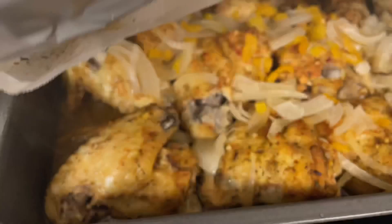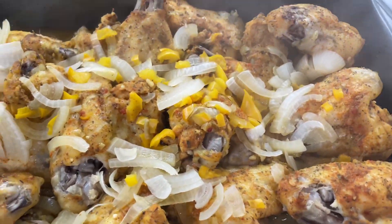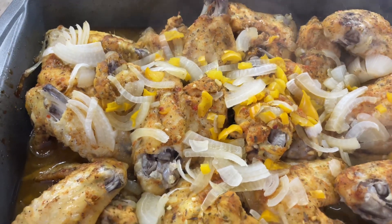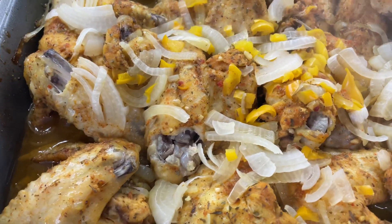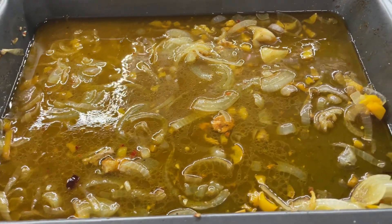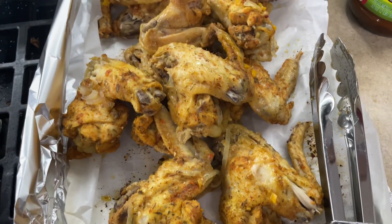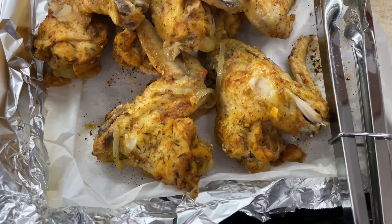This is the chicken after one hour in the oven at 400 degrees. As you can see, the meat is falling off the chicken and I'm not even doing anything. Now I'm going to remove the chicken wings — you want to leave all the onions and everything in the pan. The chicken wings are over here on the right. Ignore my messy stove, I need to clean it — I've been recording.